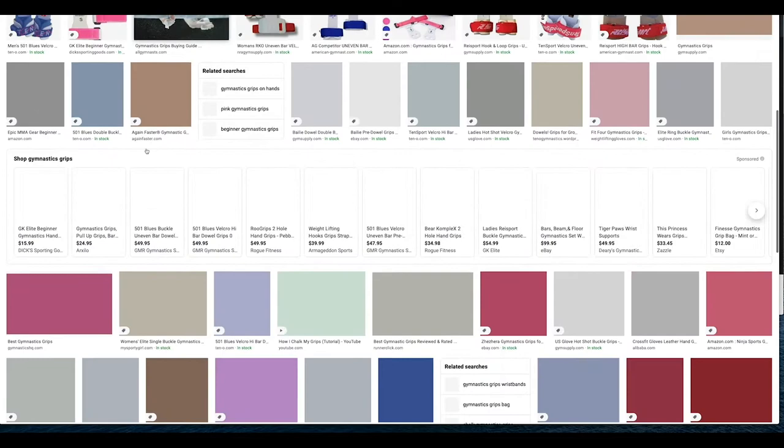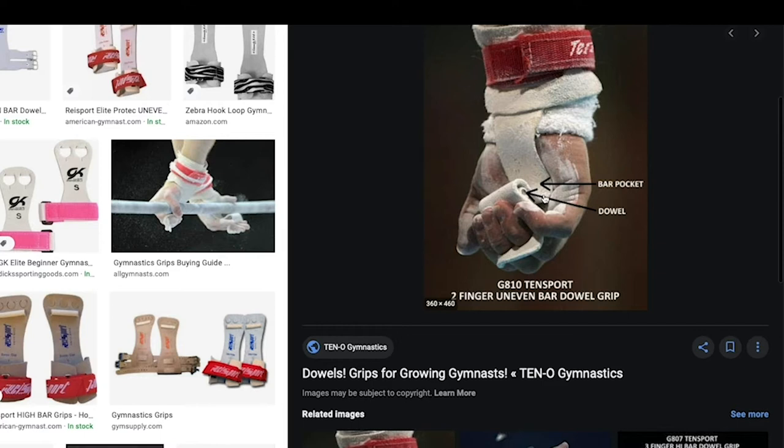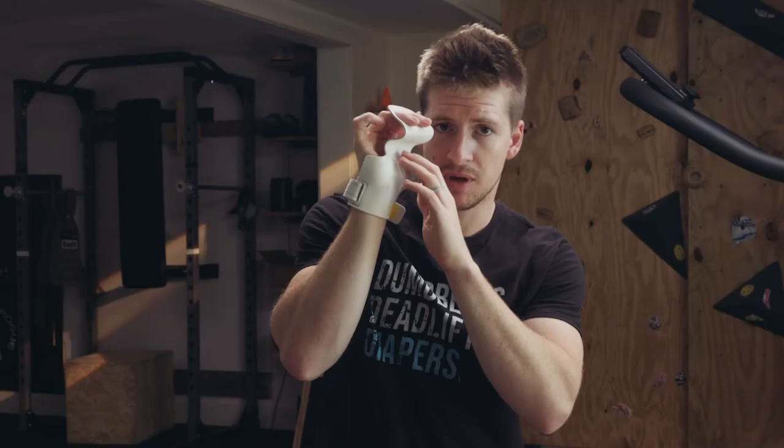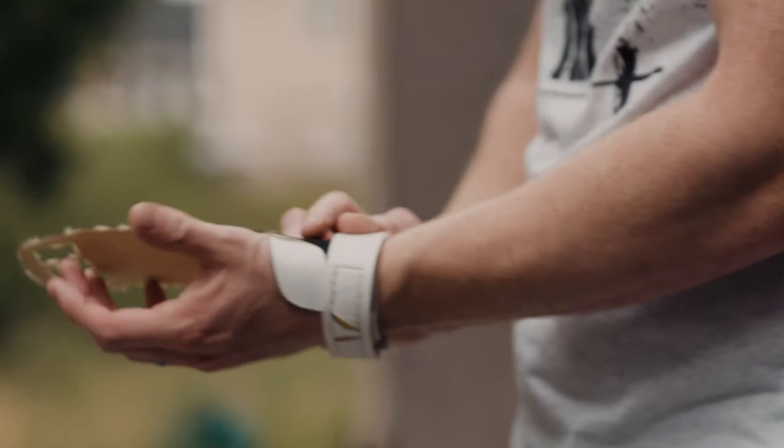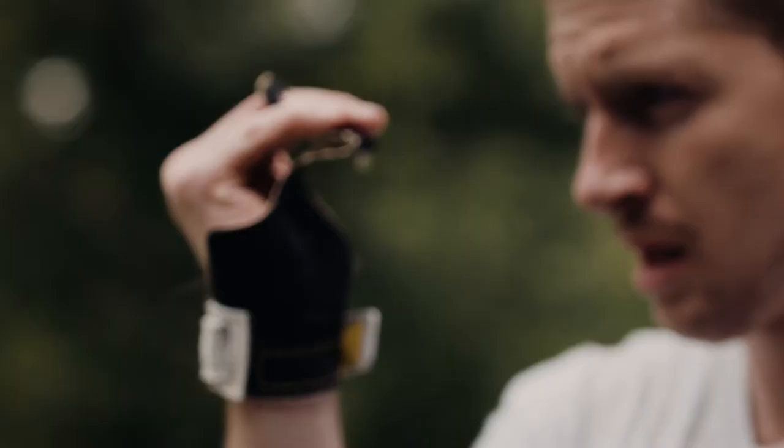These grips are modeled after the grips that gymnasts use, and those grips have a dowel across the palm so that when you wrap the material over the bar you have an extra grip as you push down on the dowel. With CrossFit grips you don't have that dowel, but the concept is still the same.